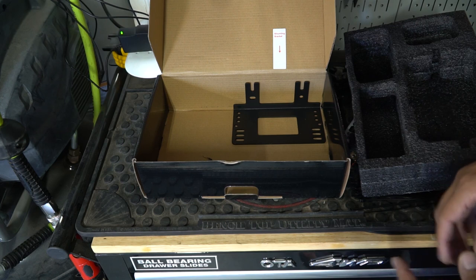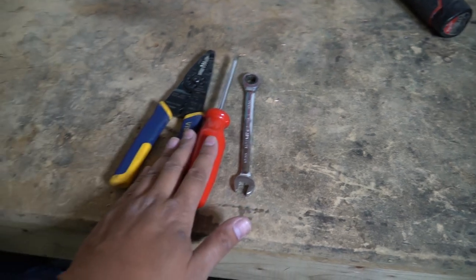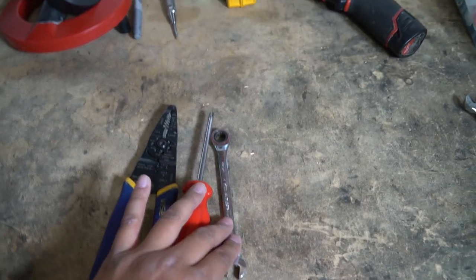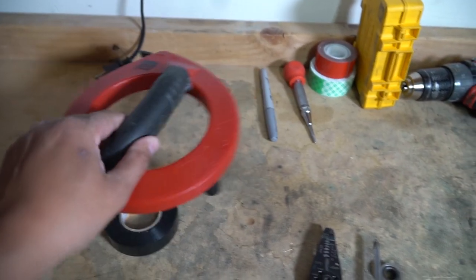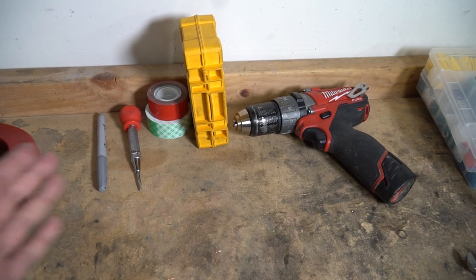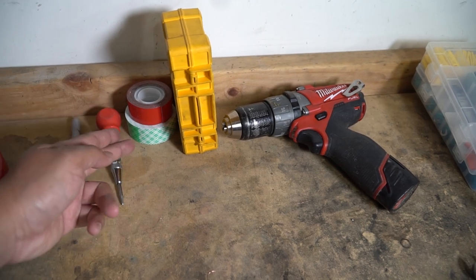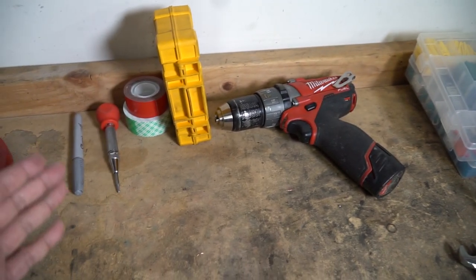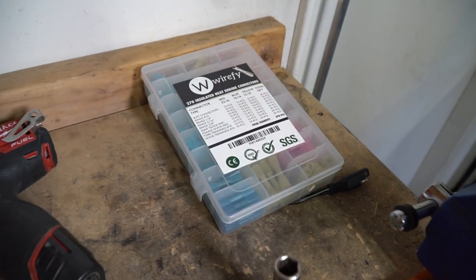That's pretty much everything that comes in the box. You're not going to need a lot of tools for this job: wire strippers, a Phillips head, a 10mm to take off the battery, electrical tape, and something to fish the wire through. Some optional things include double-sided tape, drill bits, markers, heat shrink, and wire connectors.